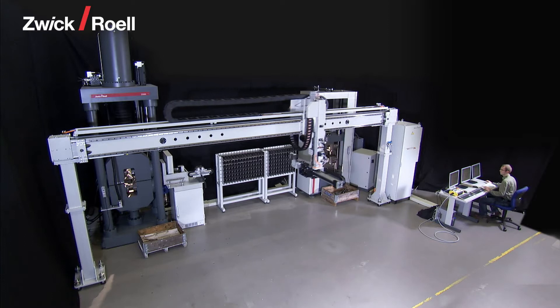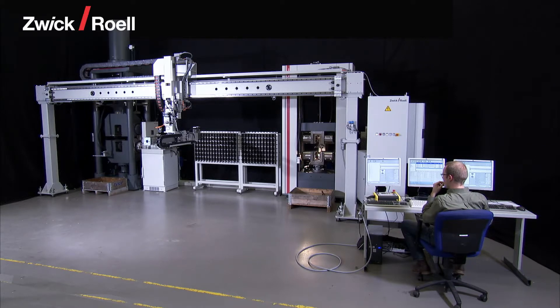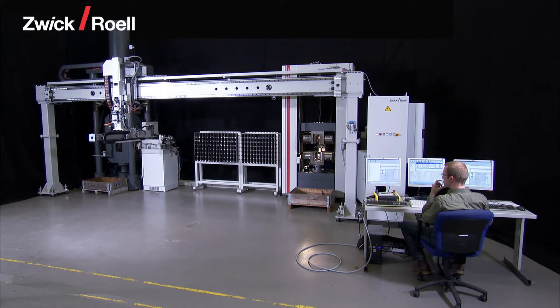The fully automatic RoboTest P-type testing unit has been designed for the testing of hot-rolled heavy plates of a material thickness up to about 50 mm.